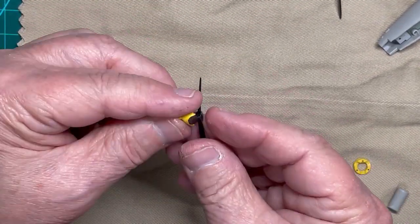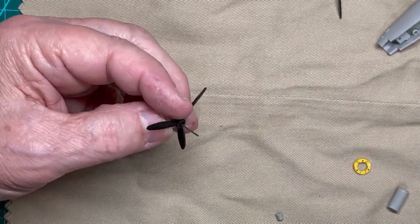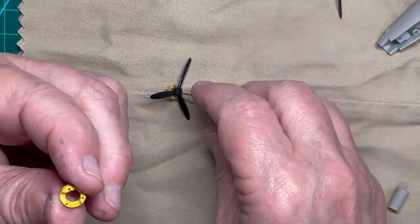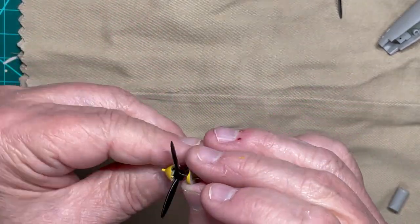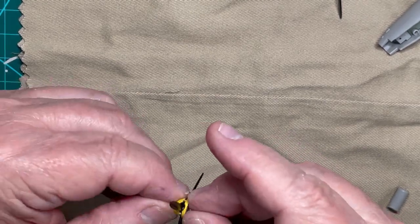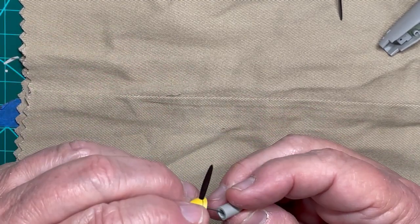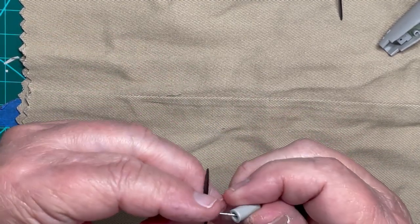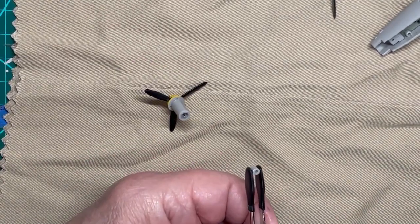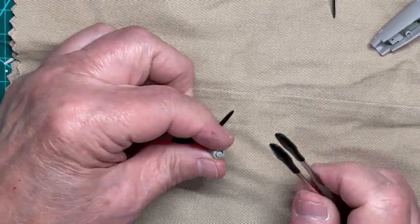I cemented all three propellers, spinners, noses, shafts, and caps together for all of the P-39 versions that will be completed. Since I am working on the captured American P-39, I am showing only one of the assemblies in this video. The captured P-39 has yellow paint. Be careful with gluing the parts because you still want the propeller to spin in the bearing.